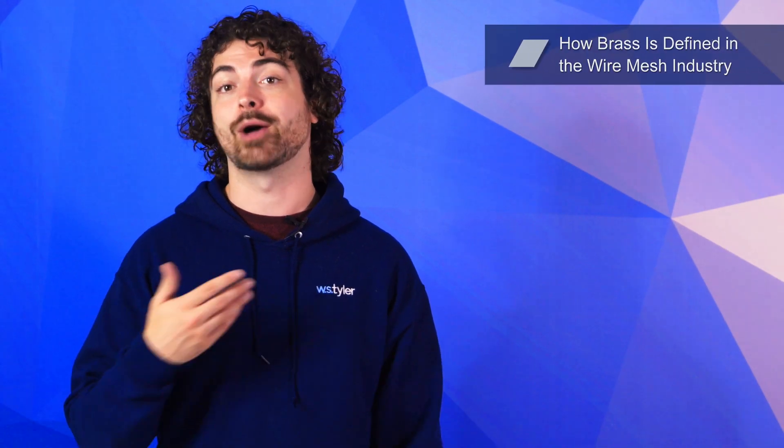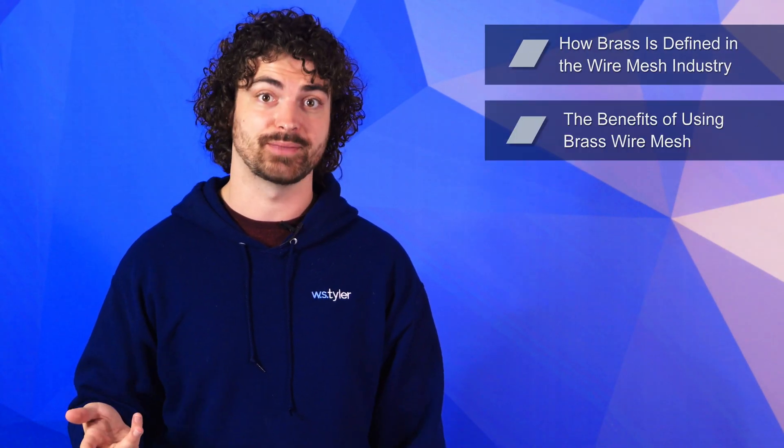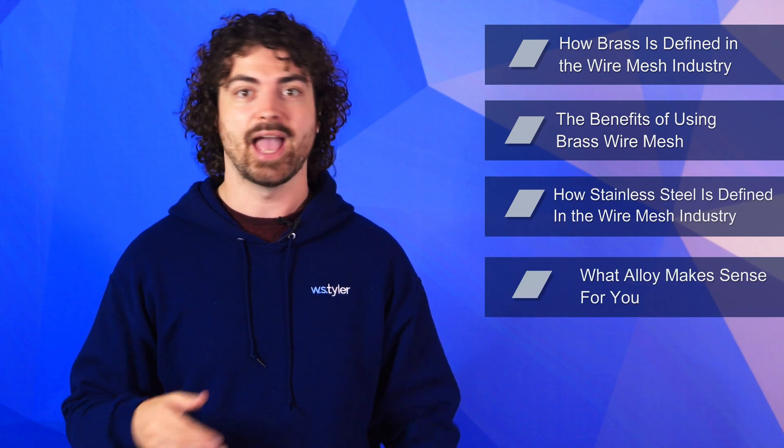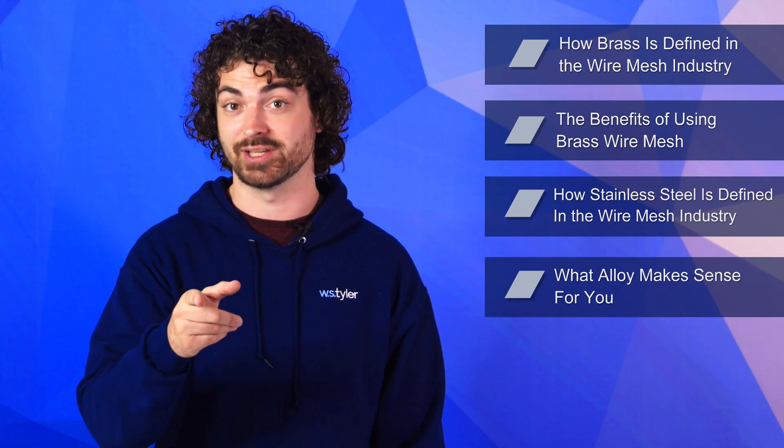W.S. Tyler has been in the wire mesh business for over 150 years and strives to help customers design wire mesh solutions that bring value. To help you with that, we'll go over how brass is defined in the wire mesh industry, the benefits of using brass wire mesh, how stainless steel is defined in the wire mesh industry, and what alloy makes sense for your specific needs.